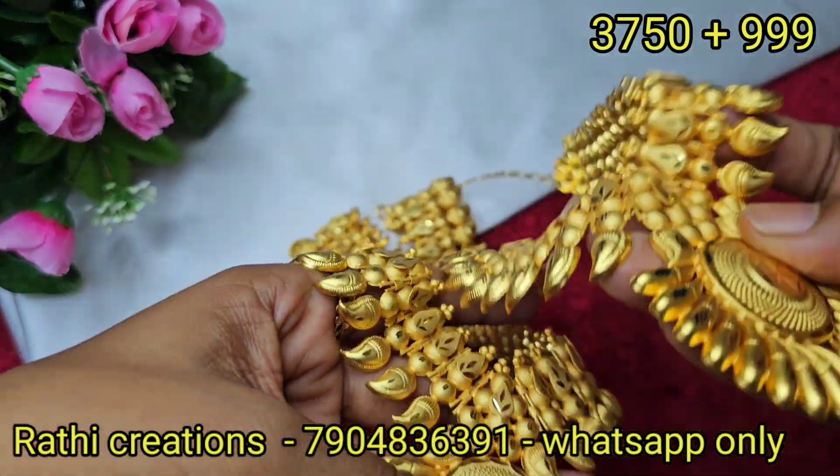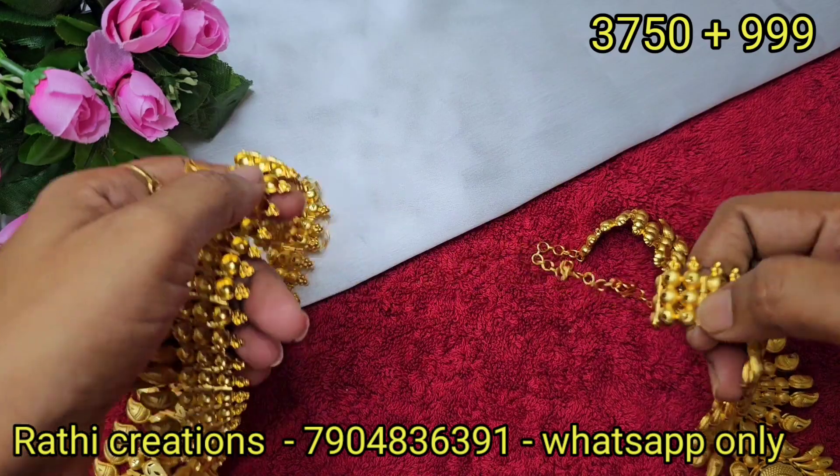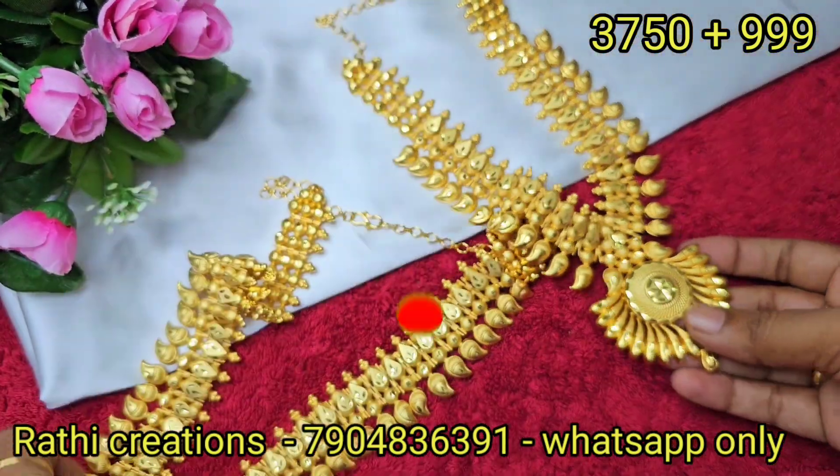Hi friends, welcome to Rathi Creations. I am going to show you a collection of mixed jewelry collections. I am going to show you a channel of offers, giveaways, new arrivals, etc.